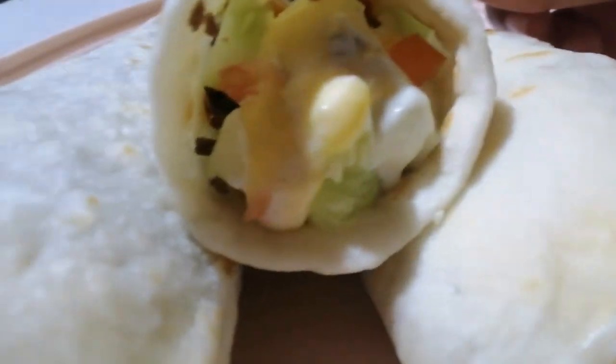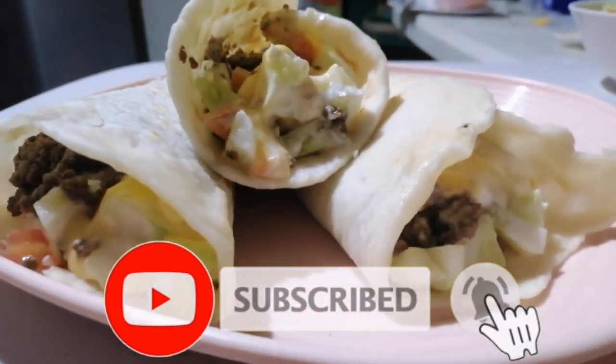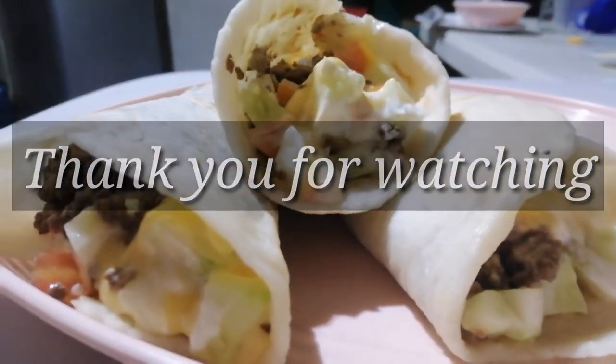I hope you guys learned something from this video. If you haven't subscribed yet, please click the subscribe button and the notification bell so you get notified of my upcoming videos. Thank you so much!